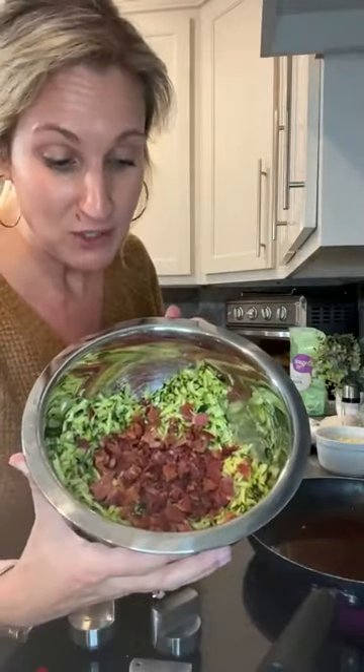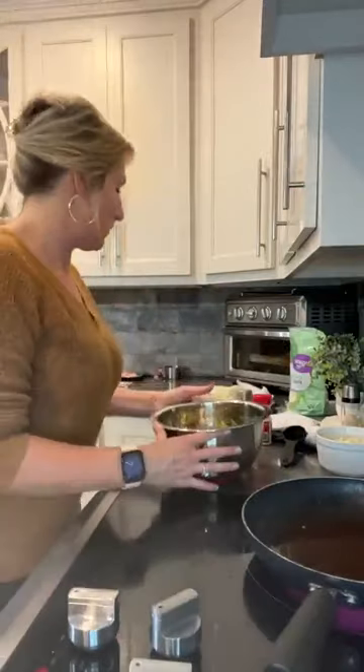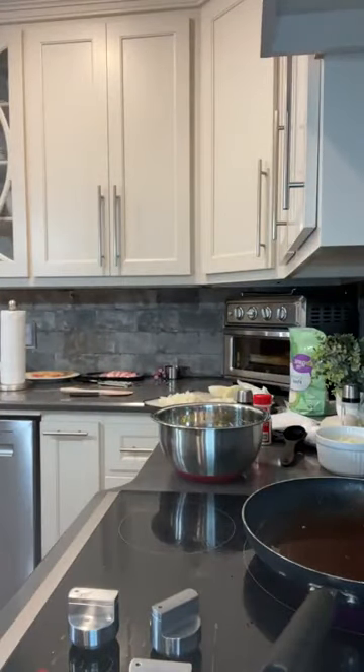I'm going to use this hot bacon grease to actually fry up the fritters or the fried zucchini. We've got our fried zucchini mix and we've got some bacon in here. Now we're just going to mix the rest of our ingredients together and put them in this hot grease. It's fast and easy.